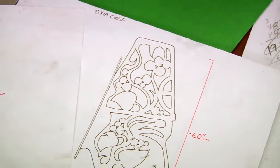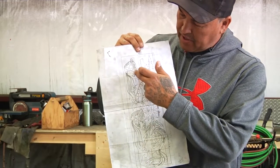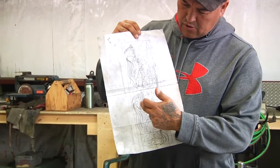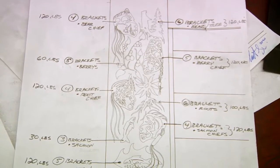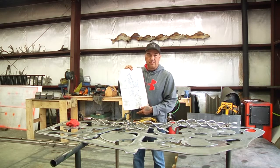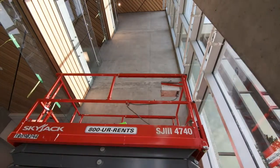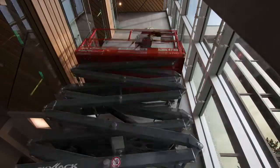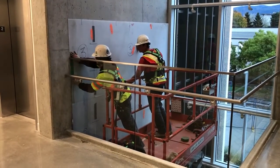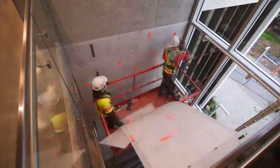I designed a four food chiefs wall hanging. We have bear up on top, berries right below him, roots below her, and ending with salmon on the very bottom. When I started visualizing this, I started drawing it down on a piece of paper. Once I drew it down, we got the layout of the wall and how big they wanted it. Then I started doing scale formatting, changing it to the size, the height, and everything I needed to fit that wall.